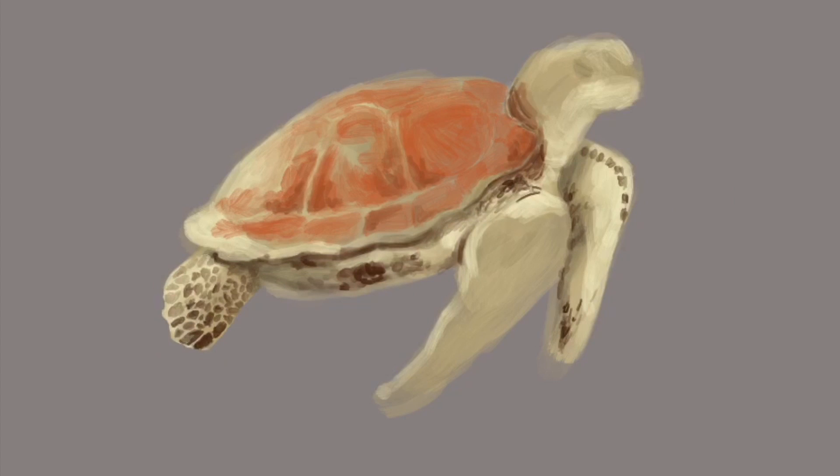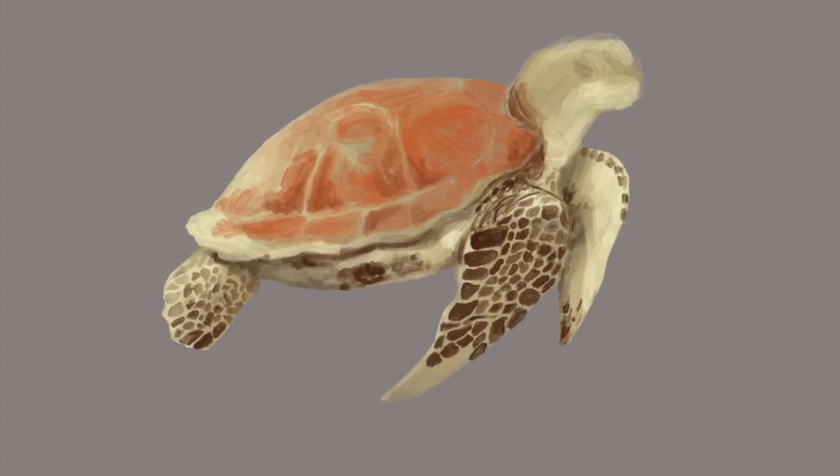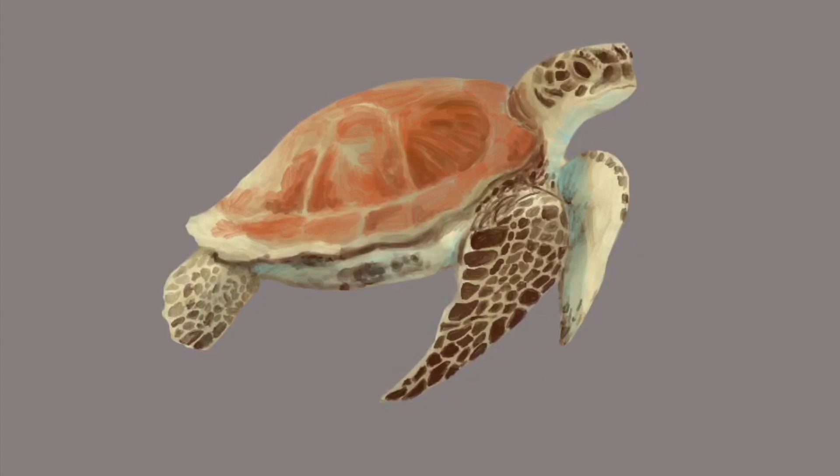From the time lapse video you can't really tell, but during this process I was working out how the program works and how the brushes behave. Just like with any drawing or painting medium, there is a time period where you have to experiment a little bit and learn the ins and outs — and drawing on an iPad is no different.